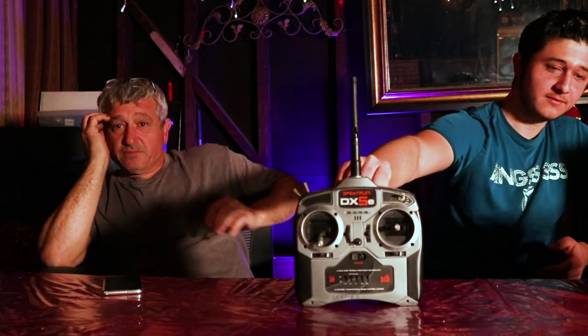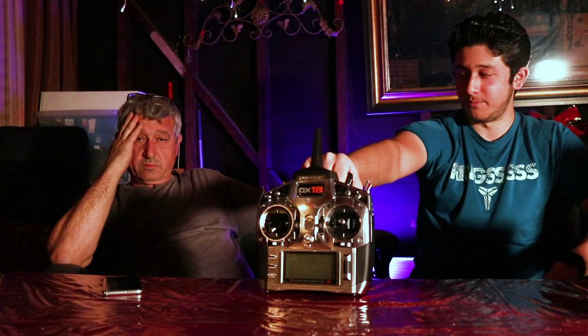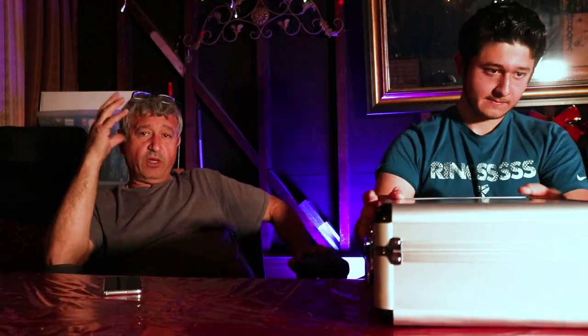Let's talk about the equipment we actually use. We started with the basic radio and graduated from there. The DX18 is still a really good radio, but when you get to a point where you're truly dedicated and you're flying planes that cost twenty thousand dollars, you need as much reliability as possible in terms of radio signal, telemetry, and redundancy.